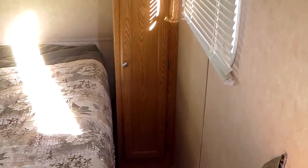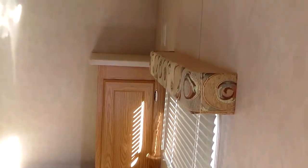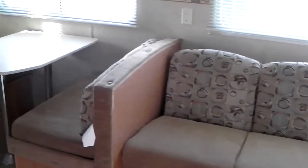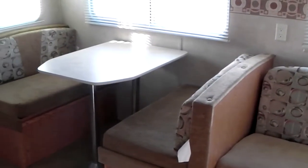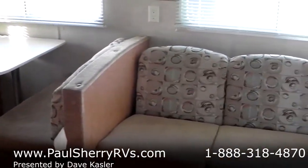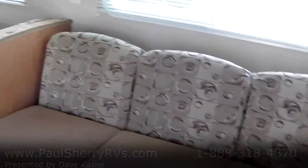This is a 26-foot trailer and it weighs in at 5,400 pounds, so it's a lightweight half-ton towable. There's a nice long three-cushion sofa, a double pedestal dinette that lays down into a bed, and a jackknife sofa that lays down into a bed as well.